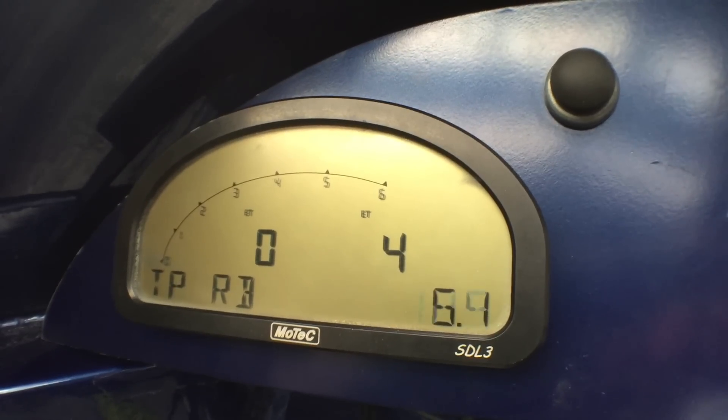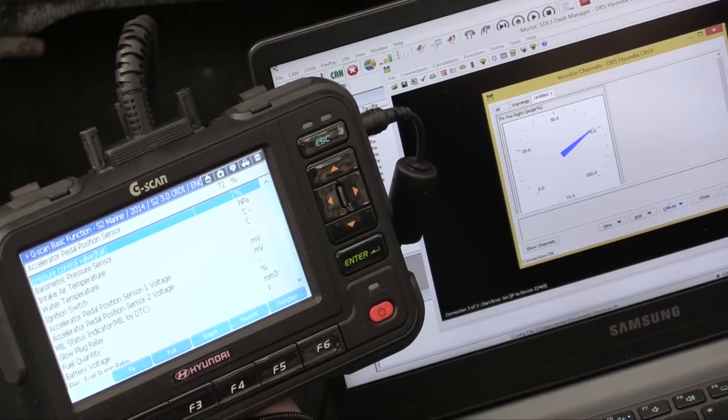These boats have just been equipped with a new Hyundai three-litre common rail diesel turbo engine, as part of a trial moving away from the older 350 Chevs that they used to run. Part of the system involves getting data through to the MoTeC SDL3 dashes that all of the boats are equipped with.